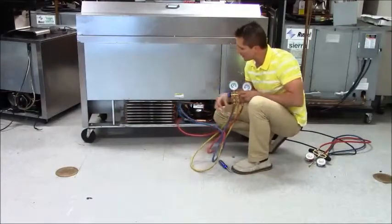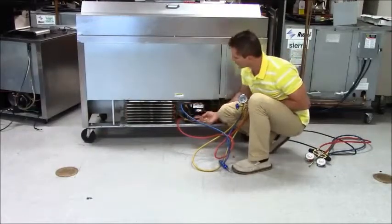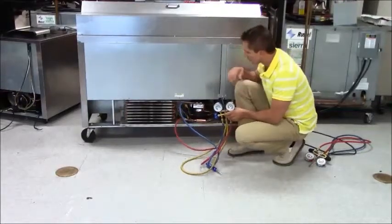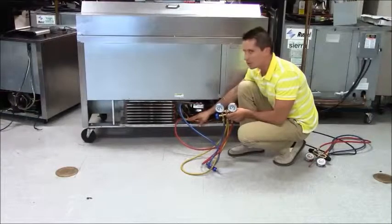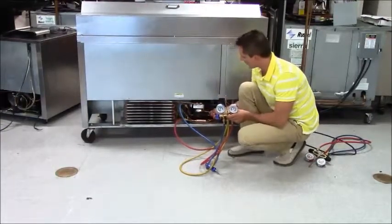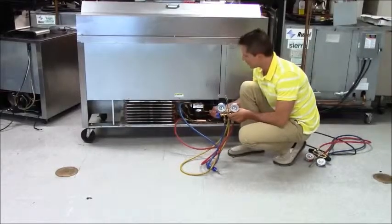Next, I'm going to take my red line and connect it down here to where the filter is. It has an access port coming off it — that's where we can get our discharge pressure. Sometimes the discharge port will not be on the filter; I then have to come over and grab it on the access port, which may be right here.